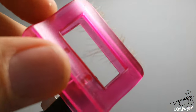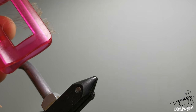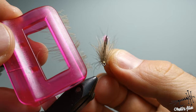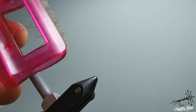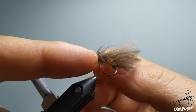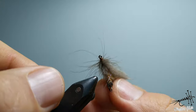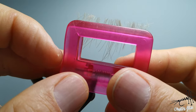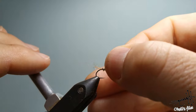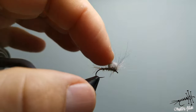Now you can use this stripped CDC as material for a dubbing loop — you can prepare legs and thorax at the same time. I used it on this fly to make thorax and legs simultaneously; it's very lively and very effective. You can also use this for palmering flies, and finally you can remove the stem and make a bubble for a very delicate fly.